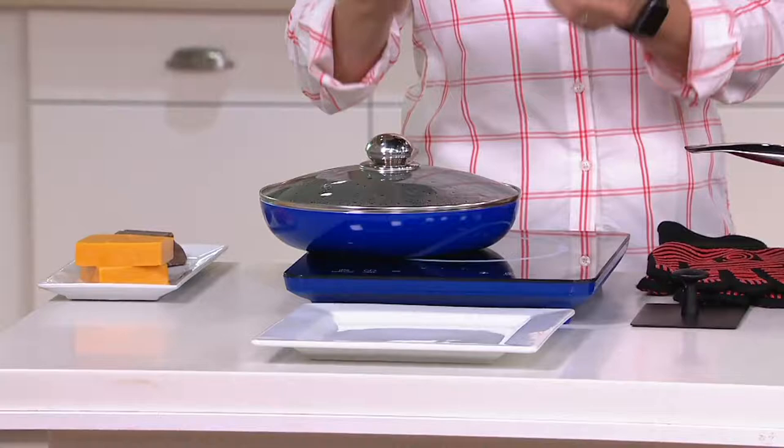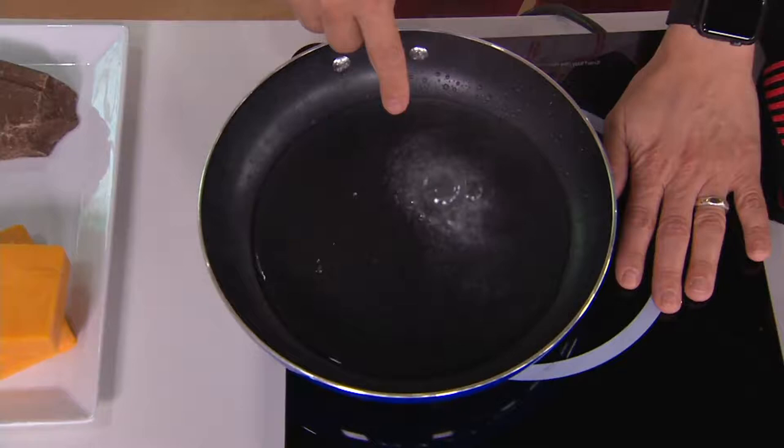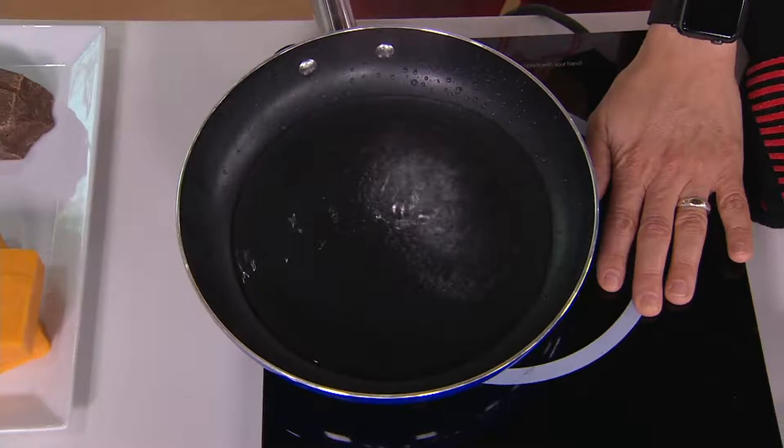What does induction do? It gives you precise control and safety. You can see my hand here is on the burner — on the side of the burner where the pan was not. I'm going to turn that heat up and you're going to watch this water come to a boil. And my hand is fine. You see, my hand is not magnetic.